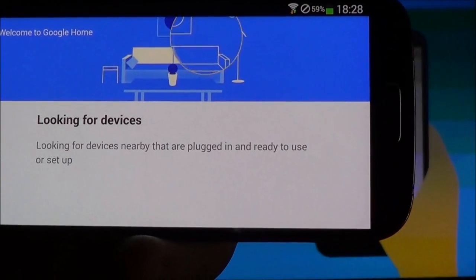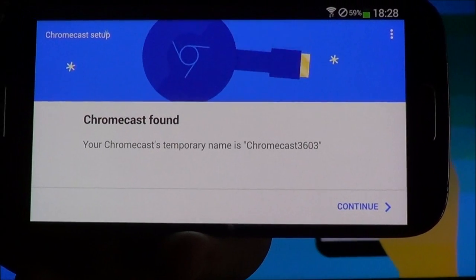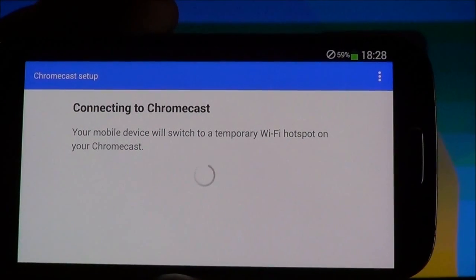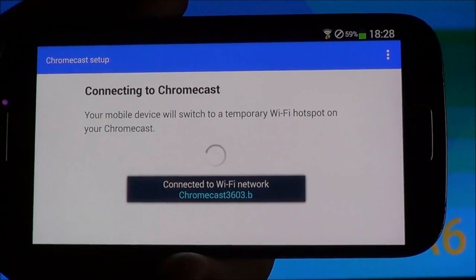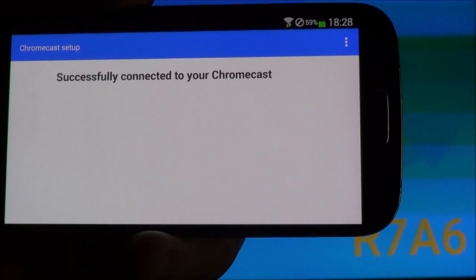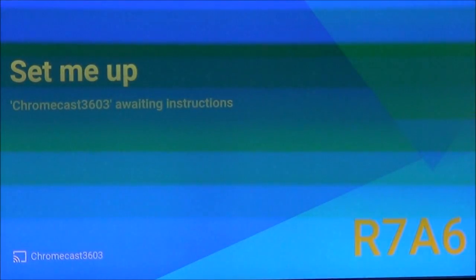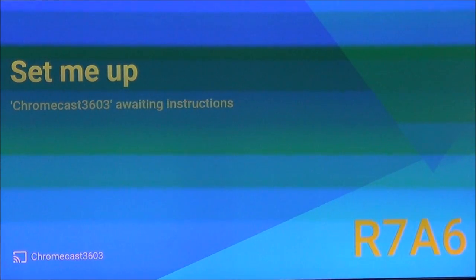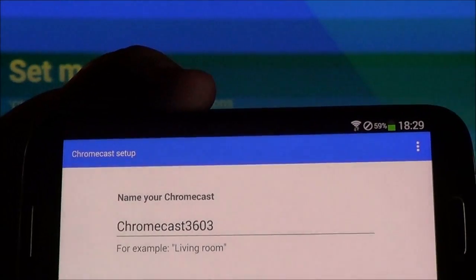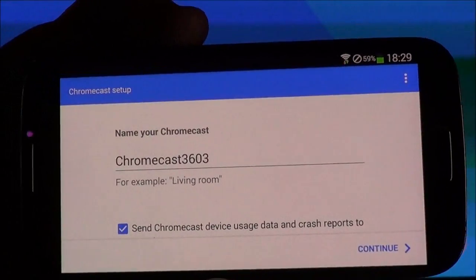Now we're going to accept. It's going to look for the device, and as you can see, it found the device, so we're going to continue. It popped up the name of the device and it's now connected to the Chromecast. It's going to ask you to see the code, so look on the screen, you'll see the code, and then confirm that you see it. Here you can also name the device so that any devices using it can easily find it.